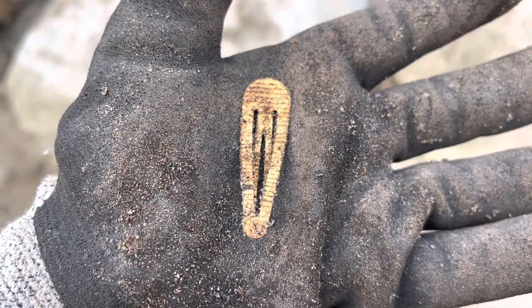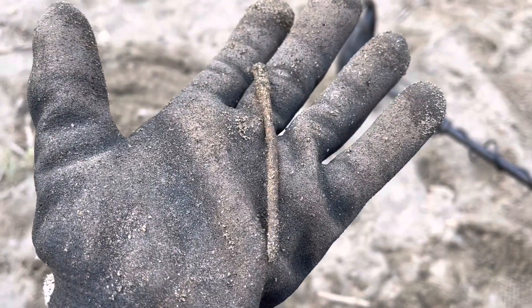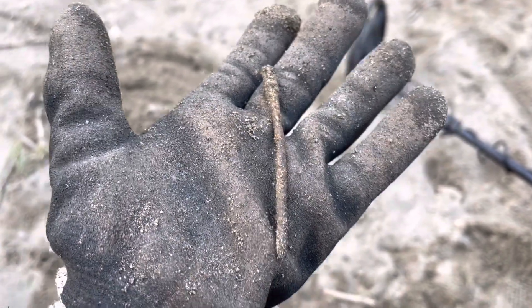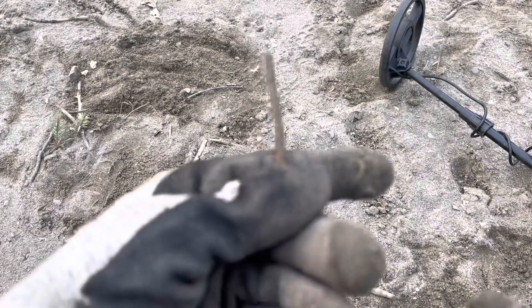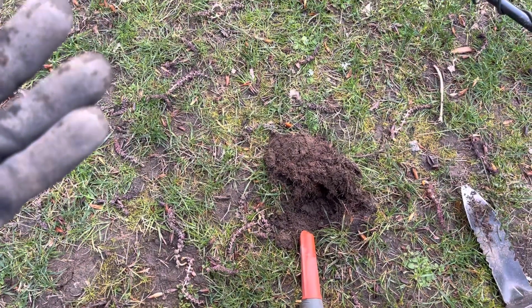There we go — it's a little hair clip. Yep, there we go, off we go. Some more — you guys, look at this. It's a rusty old nail and it's in the kids' sand pit. Look at that — it wasn't even very deep either. Yeah, not good, not good.